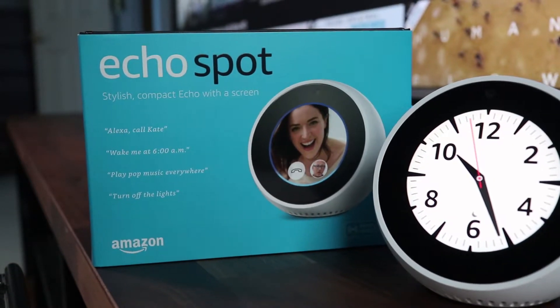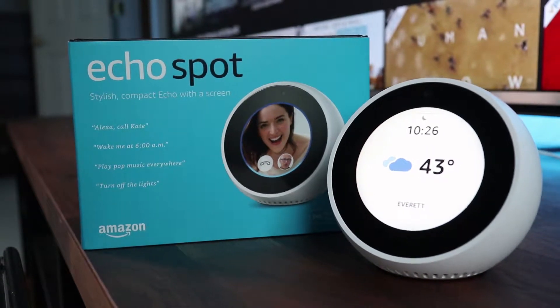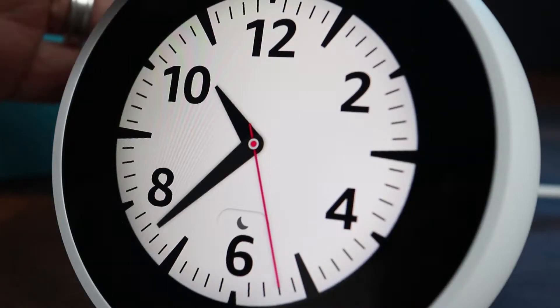If you're thinking about selling your Amazon Echo Spot, you should reset and erase your settings before handing it over to the new owner. Here's how you clear the memory of your Alexa.